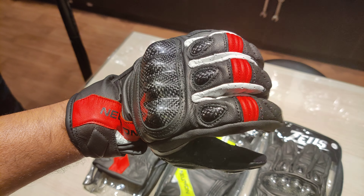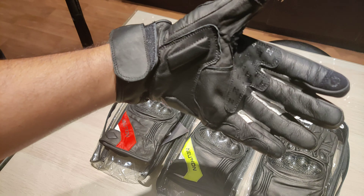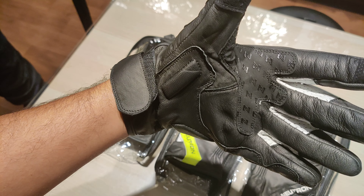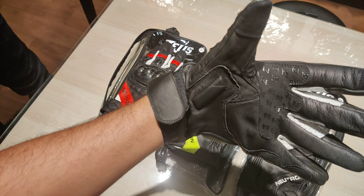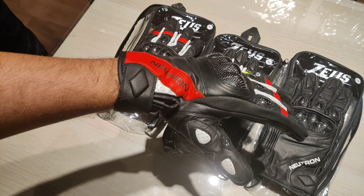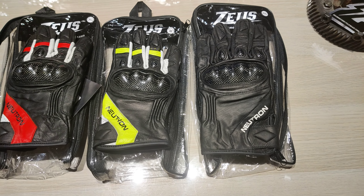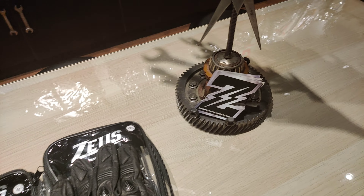It also has accordion panels for flexibility, and comes with touchscreen fingertips. It has silicone dripping onto your hand for shock absorption and a proper grip. It comes in three different colors: red, neon, and black — available on zeusmotocyclegear.com.